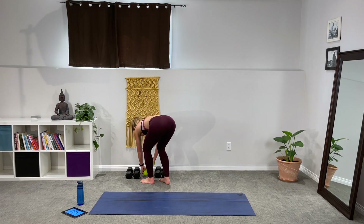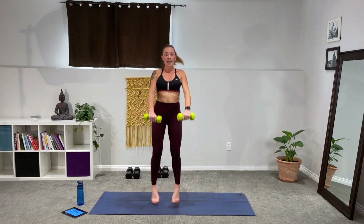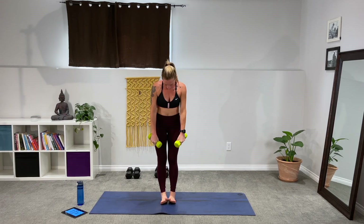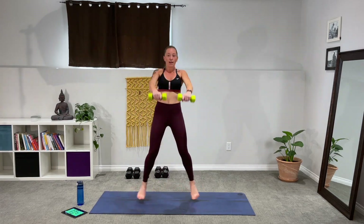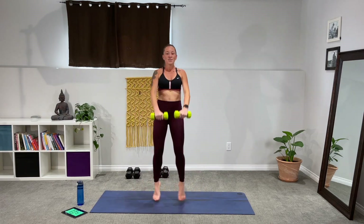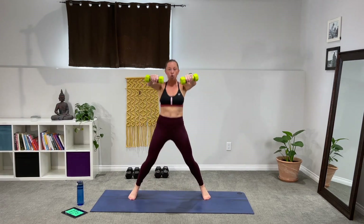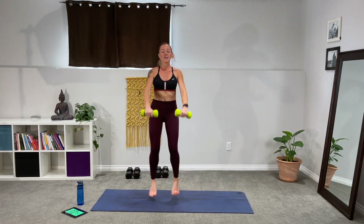Picking up your light weights — option to drop them at any point through this one. We're going to do the in-and-out jacks with a side raise and front raise. If you're new to jumping with weights, you can take the weights out altogether, or use ones or twos — I'm using fives here. It's really going to burn out the shoulders. Power through this exercise, lots of power. Tummy drawn in. It's only 30 seconds, you can do this. 30 seconds flies by.